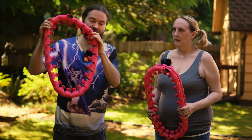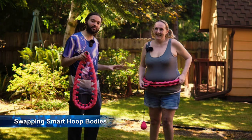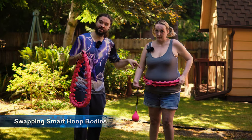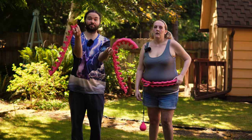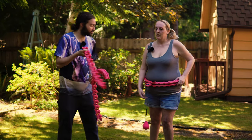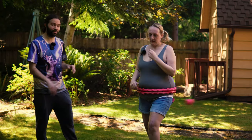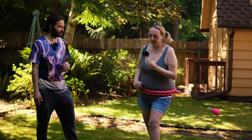Now Abby has the other, sturdier Pink Smart Hula Hoop on. The counter was transferred from the original body to this one. The old flexible one that comes apart so easily is being set aside. Once Abby gets into the rhythm with the replacement pink hoop, it feels good.